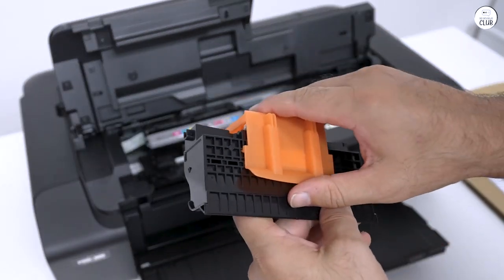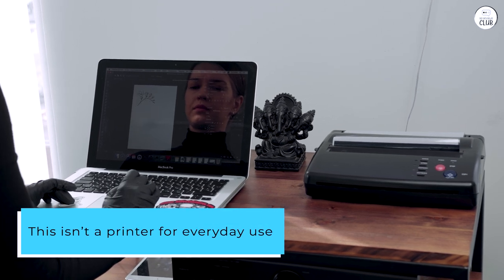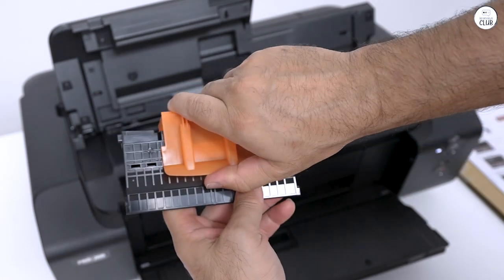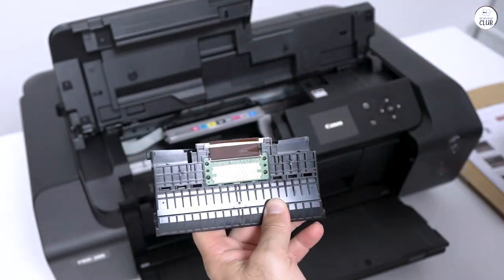Now, I should mention, this isn't a printer for everyday use. It's not designed for documents, just photos or brochures. For daily tasks, I use a secondary printer.